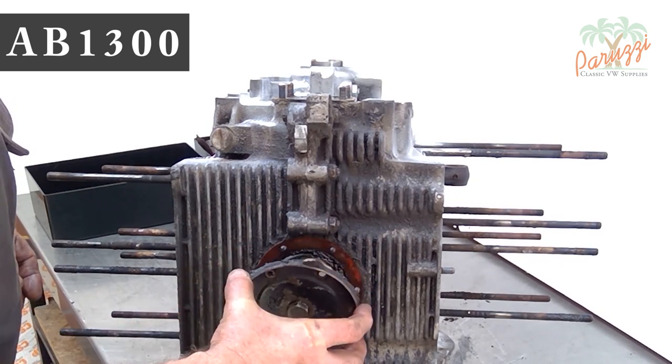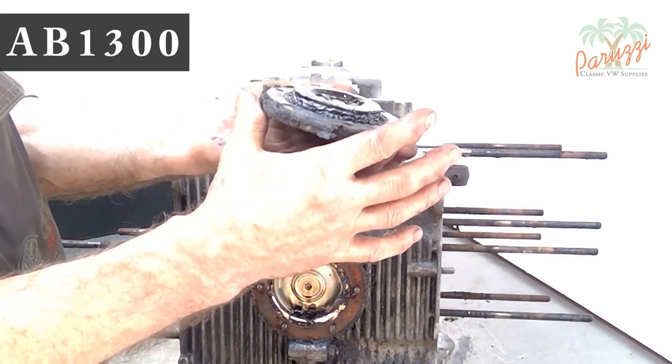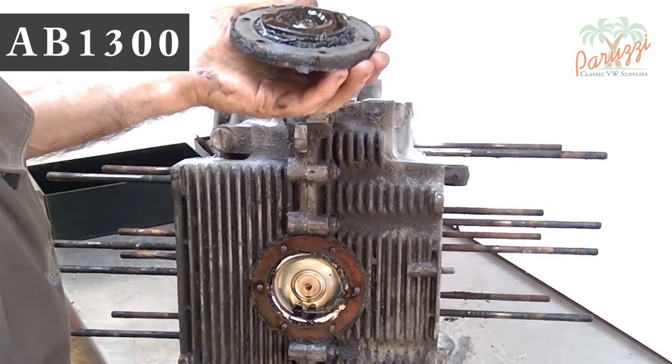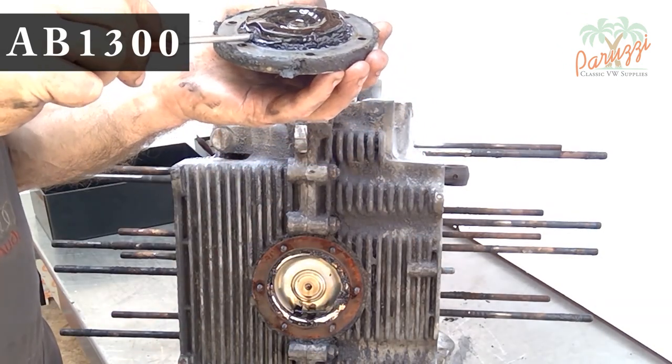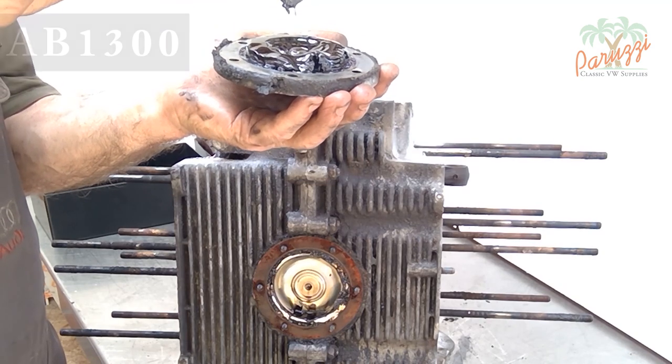Here you can see that this engine had no regular maintenance either. The gunk on the bottom of the crankcase is from years of neglect. But we are going to make up for that by completely overhauling this AB1300 engine.